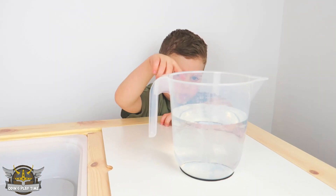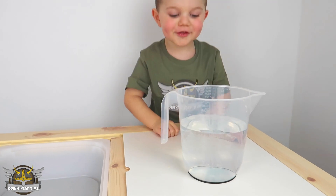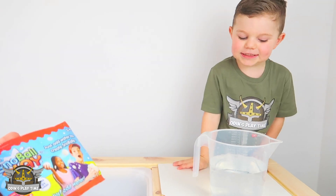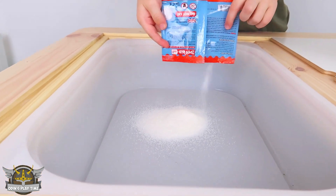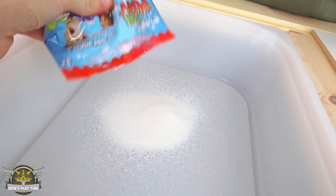How much water do we need? 1.2 litres. Whoa, that's a lot of water! Are you ready to make these snowballs? Yes! Pour the mixture into the bowl. It's only a little — it only looks like a little but we're going to see what happens.